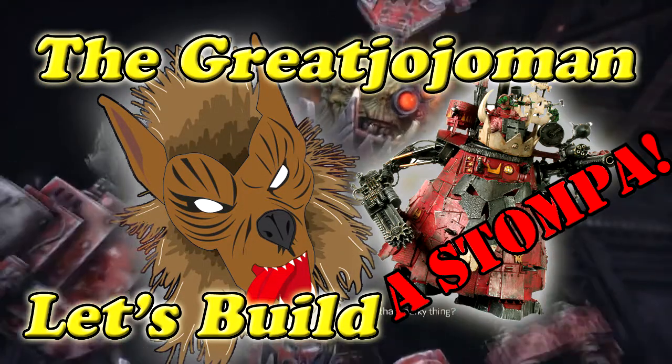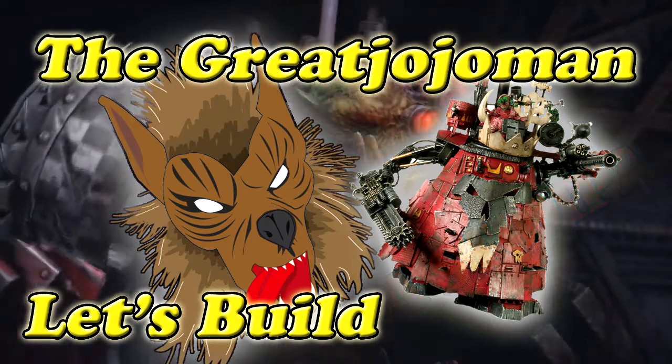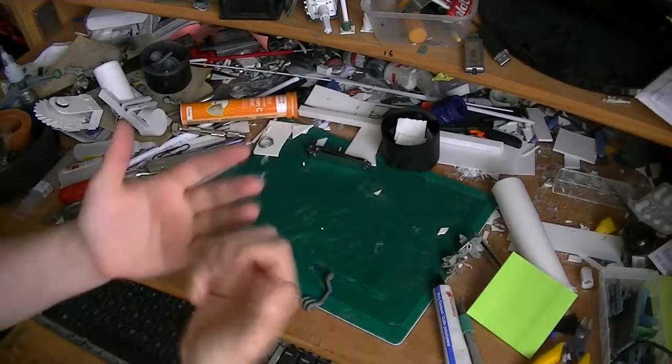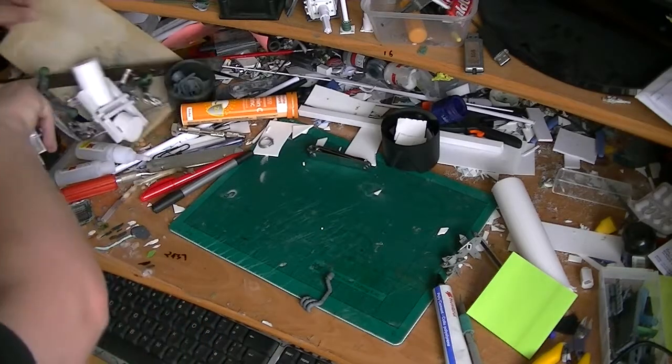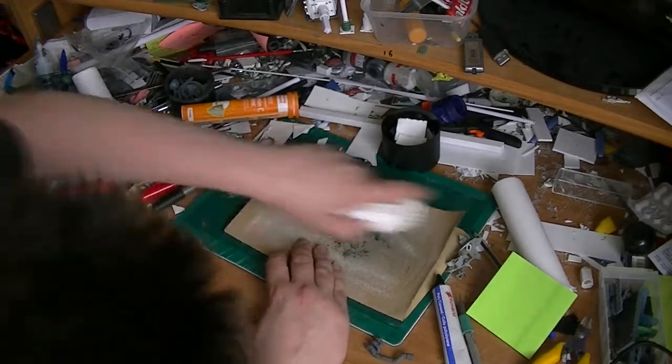Let's build a Stomper! Hello everybody and welcome back to Let's Build a Stomper. We are seriously nearing the end of this project, guys, and I thank you all for tuning in and watching and commenting along.